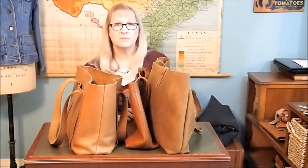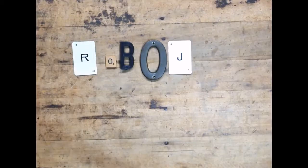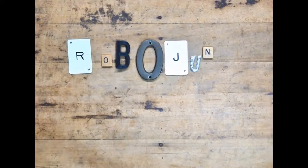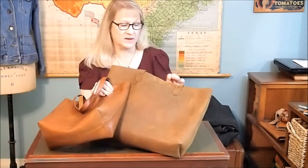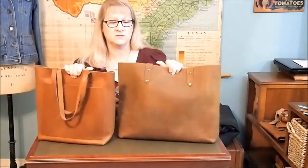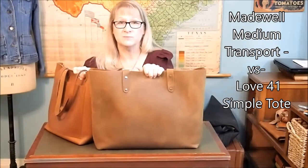It's a shame we can't carry all of our bags all the time. Hi there. I had a special request from a viewer to do a comparison between these two totes: the Madewell Medium Transport Tote and the Love 41 Simple Tote.